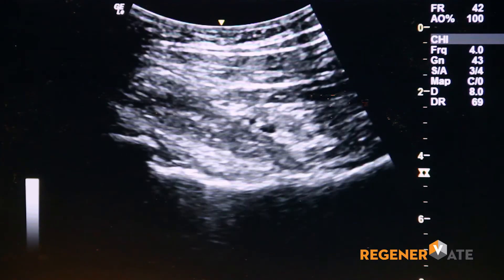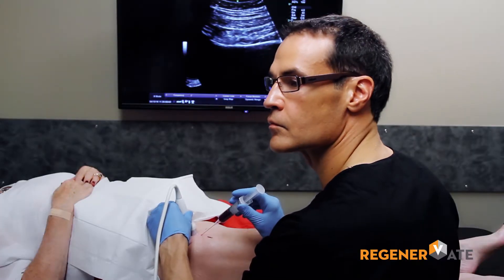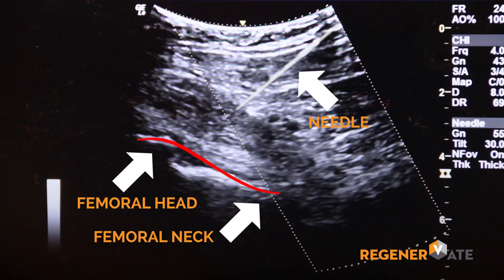We use lots of freezing or local anesthetic in these procedures, so it really is very comfortable and very well tolerated.